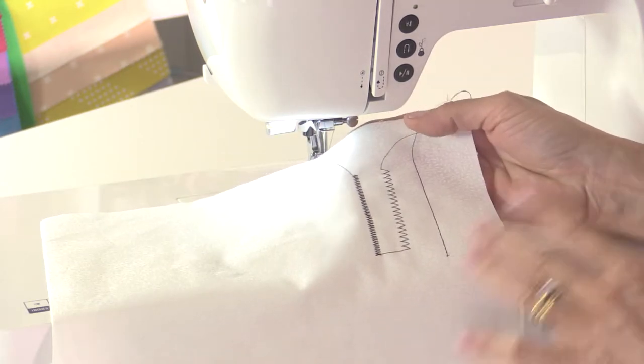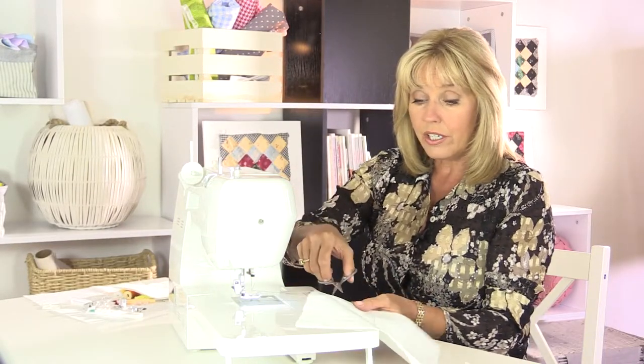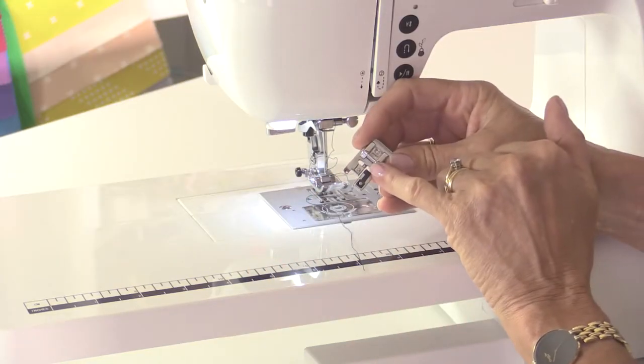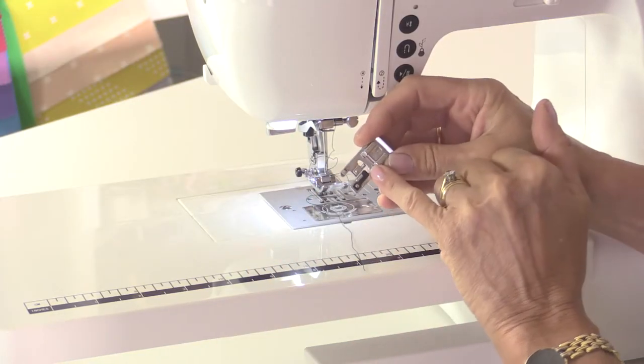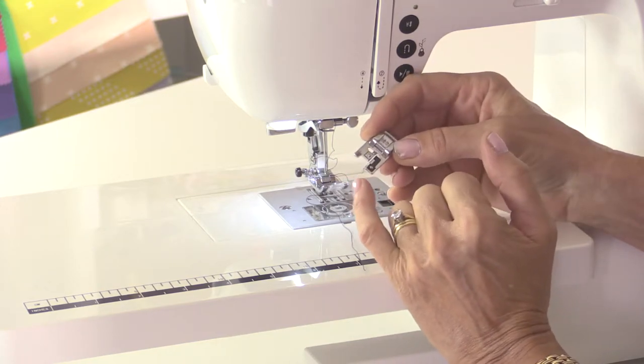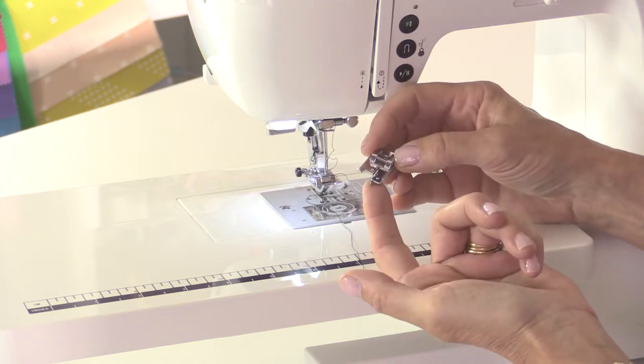Those zigzag stitches can be made really close together for a decorative effect or to edge your fabric so it doesn't fray. Now let's look at the over edge stitch. For the over edge stitch you have an over edge foot. This one has a bar in the centre that helps to keep the edge of the fabric flat, and it also has what looks like an ice skating blade on the side — it's not actually a blade, it's a guide.